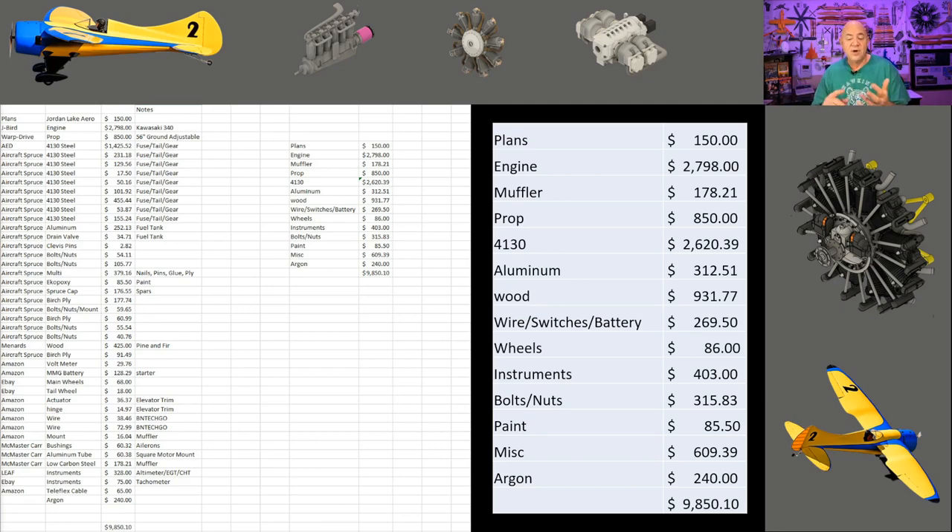The wood includes all the different woods I mentioned earlier, plus the wood for the jig that sets up my wing, my spars, and my fuselage. The wire, switches, and battery is pretty self-explanatory — I have a $125 lithium battery, a voltage regulator, switches, wire, and all that. The wheels I picked up off eBay — a guy sells them as ultralight wheels. They kind of look like wheelbarrow tires and rims, but be warned: the Air Bike has either a five-eighths or three-quarter inch axle, and the bearings that come in those wheels are not the right inner diameter, so you're going to be replacing the bearings. Instruments came to $403 — I have an altimeter, a tachometer, an exhaust temperature gauge, and a cylinder head temp from a place called Leading Edge Airfoils, an ultralight instrument company.